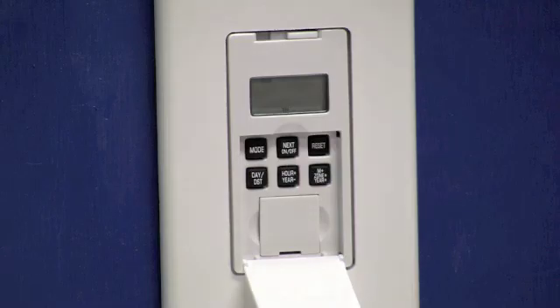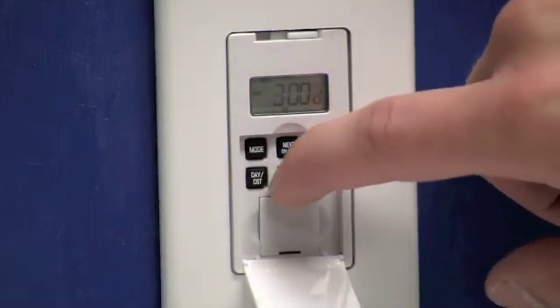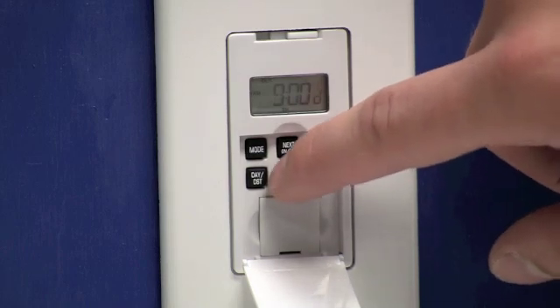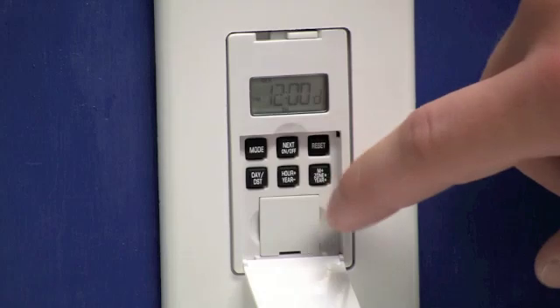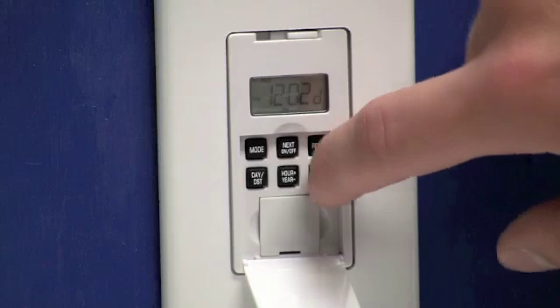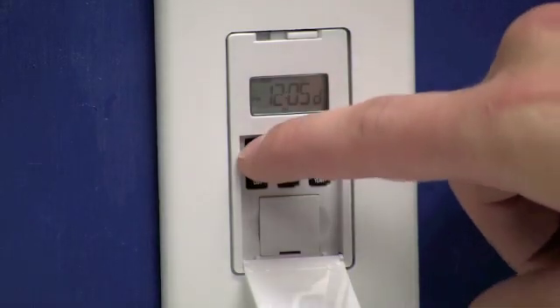We'll press the MOA button now and that's going to move us to our clock. We'll need to use the hour button to set it to our current hour. Make sure you pay attention to AM and PM and select the appropriate time. Then you can use the M plus key to adjust the minutes. Once you have your time set you can go ahead and press the mode button.